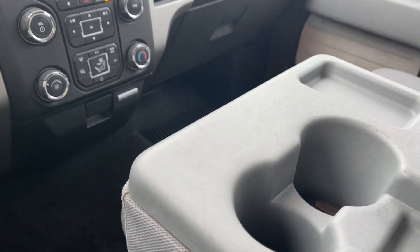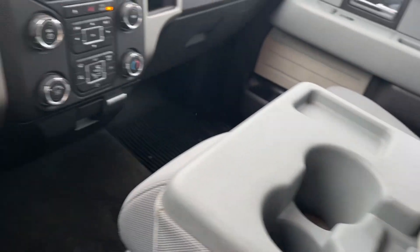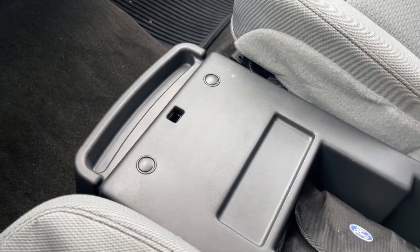In the center is your armrest with a couple of cup holders. You can open this up and it gives you more storage. Flip the seat up for another seating position — it's got its own seat belt. Unclip underneath for more storage.